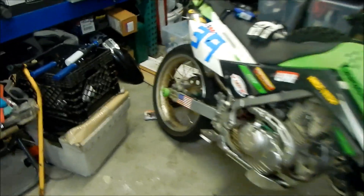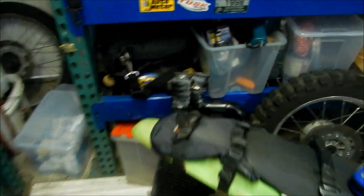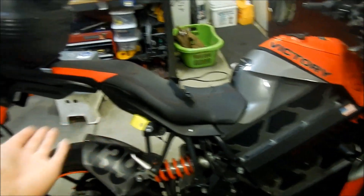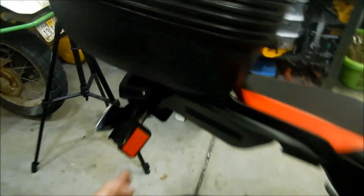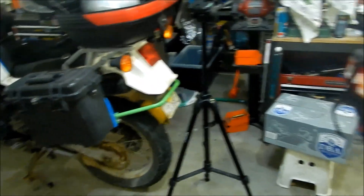There's a KLX 140 here. You can see the fender sticks out almost to the whole rear wheel. And the same thing with my Victory Impulse — the fender goes almost all the way. A lot of dirt bikes are almost all the way. The KLX goes all the way to the back. That's a Kawasaki too, anyway.